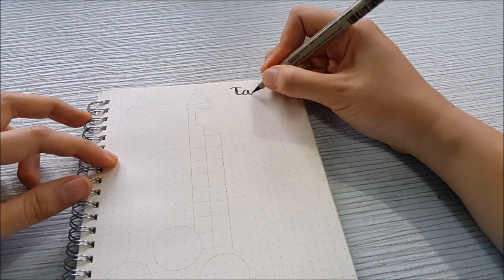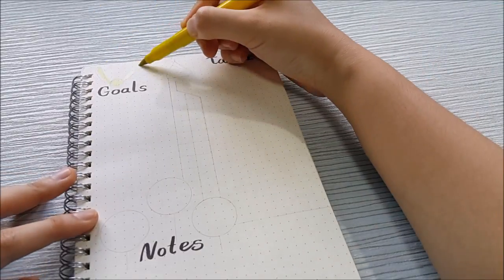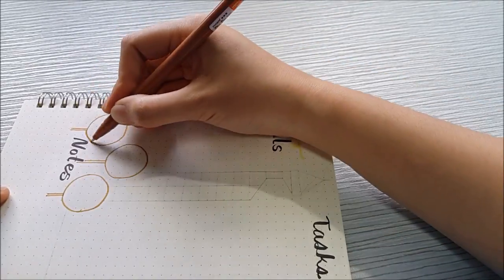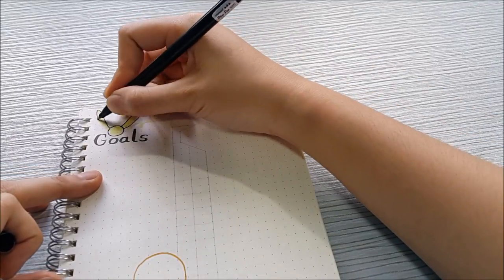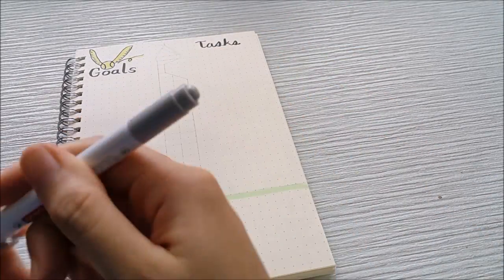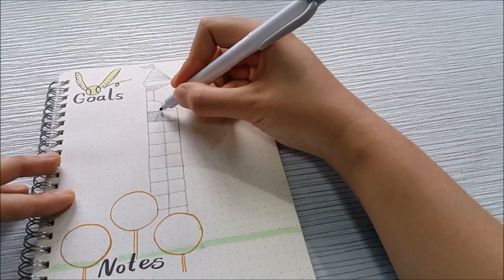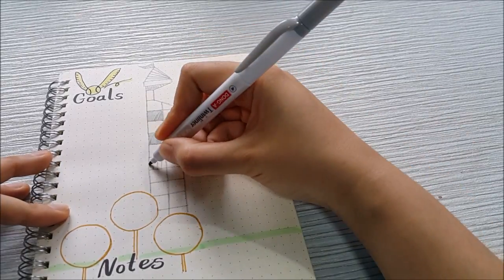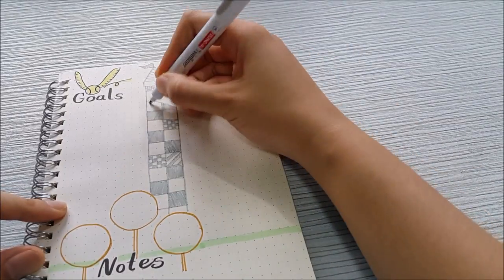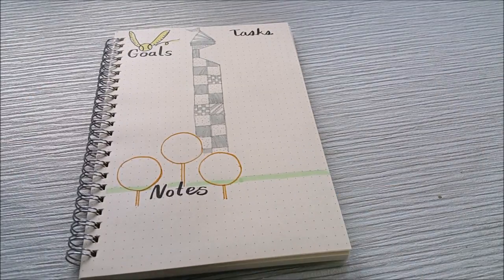On the next page I did a Quidditch field, dividing it into three parts: goals, tasks, and notes. On the goal side I drew a snitch, and on the notes side I drew the three hoops used in Quidditch. I used a green highlighter to color the field view. On the tasks side I have a stadium as a divider, and I chose gray for the stadium instead of house colors because I'm saving the house colors for my dailies. In the movies there are four house colors, so I used gray here to represent a neutral stadium.